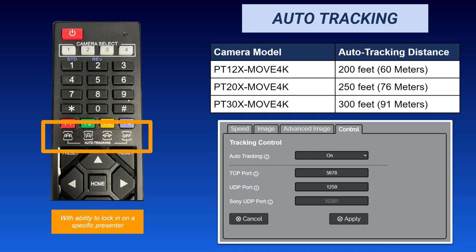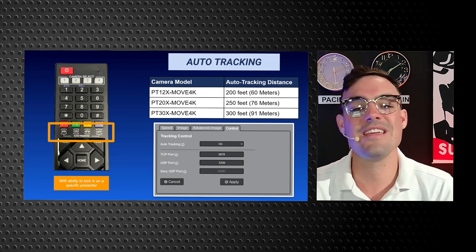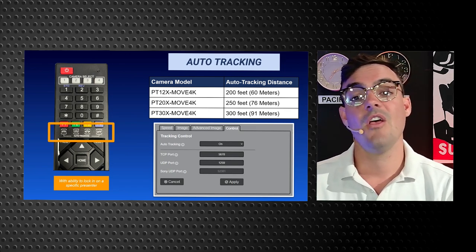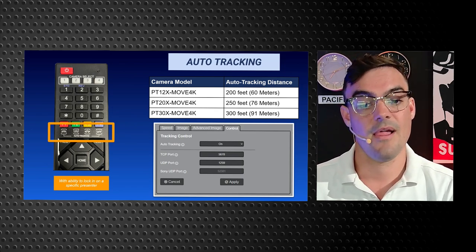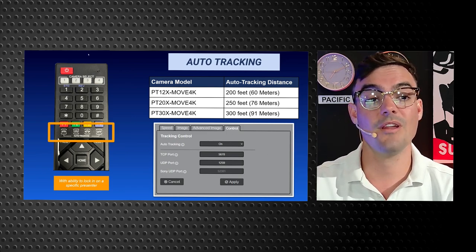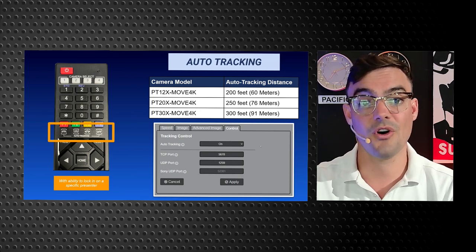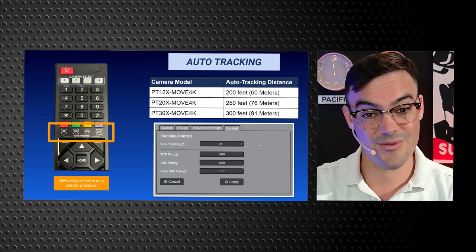When we talk about auto tracking, we can track subjects up to 300 feet away with the Move 30x — that 30x optical zoom allows auto tracking from farther distances. With the 12x Move 4K, we can track subjects up to 200 feet away. You can see the web interface — you don't need the IR remote to turn auto tracking off and on; there is a web interface to control that as well. You can also turn auto tracking on and off with an API and the PTZOptics Super Joy controller.